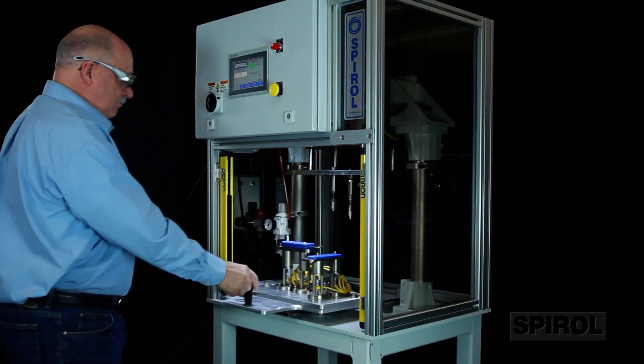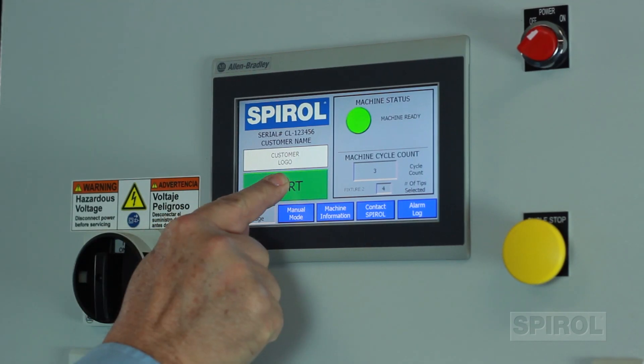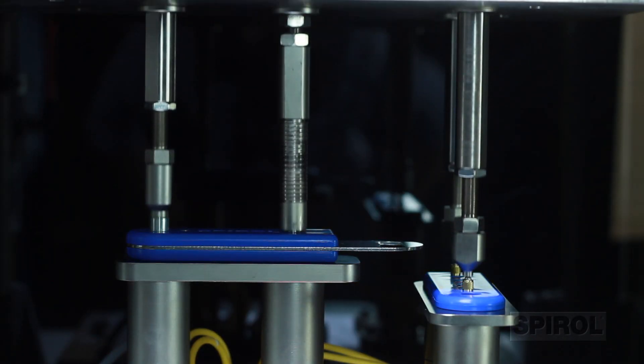Once loaded, the operator slides the fixture into the work area to a positive stop, where it locks in place to ensure proper alignment throughout the entire installation process.